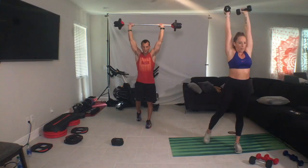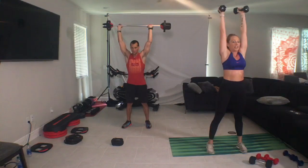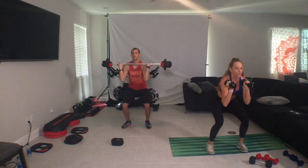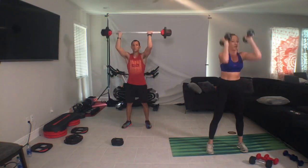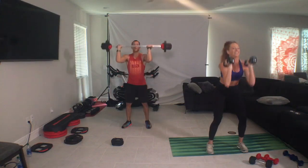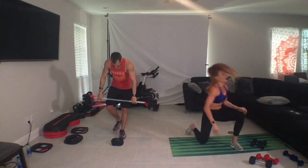Step in, add the legs, power. So push into the heels like you're ripping the floor apart. Heel back. Boom. Explode. Catch it. Bring it down. Come all the way to the floor. Barbell down, grab your two plates.